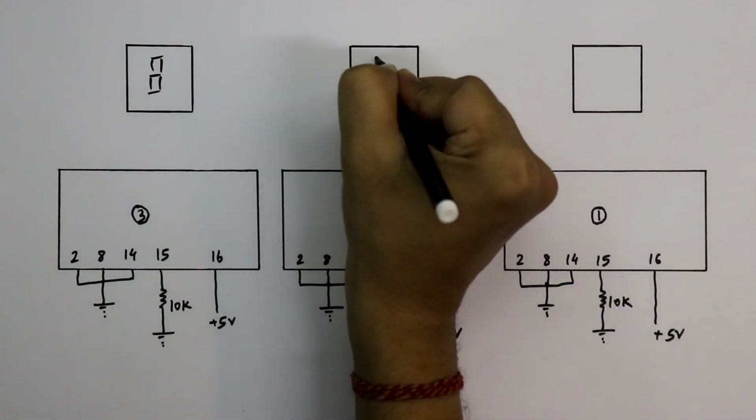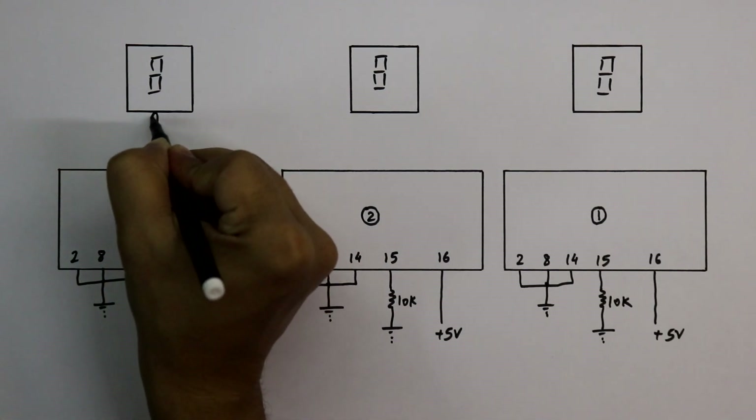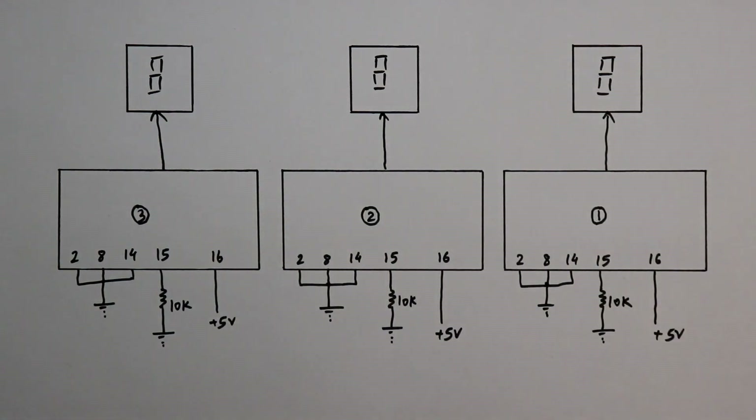These are 7-segment displays. In the last video, we have seen how to connect this display to the IC. So in this video, I am not going to explain the circuit diagram. This is the basic connection.